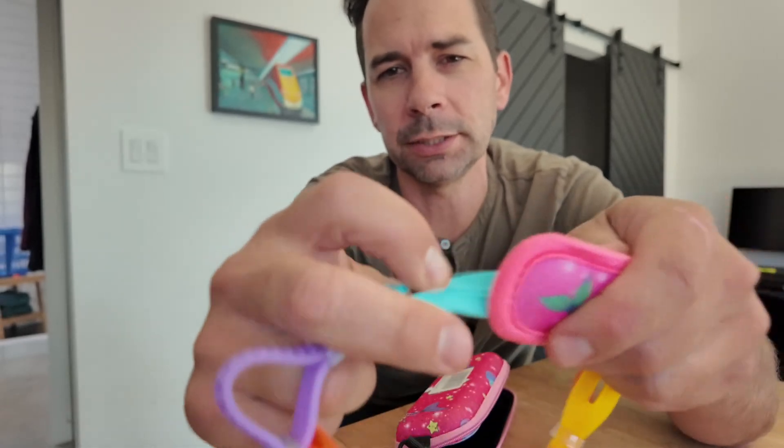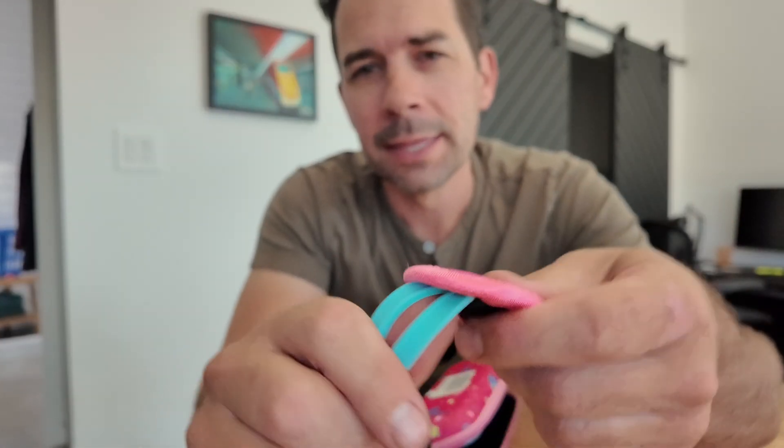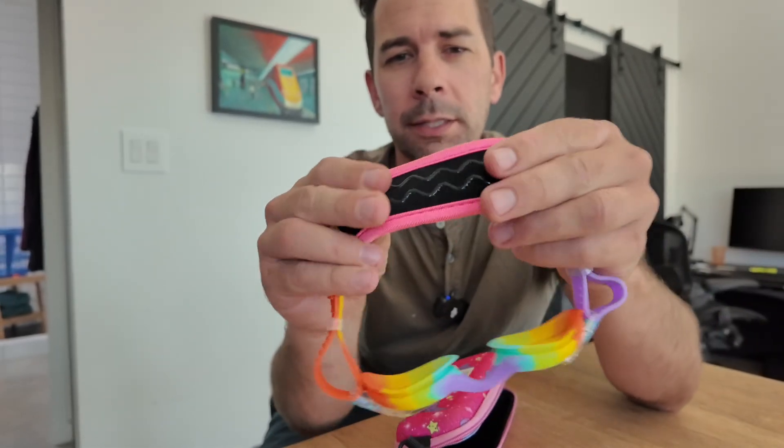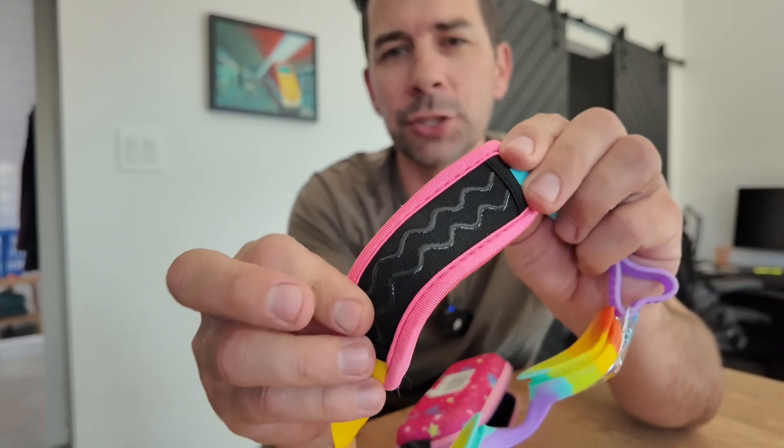The thing I like about these is the back of them isn't just silicone material, which is a little bit sticky on her hair. This helps to keep that in place while not pulling on her hair. There's a little bit of a sticky strip but most of it is sort of like a neoprene material.